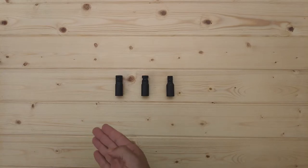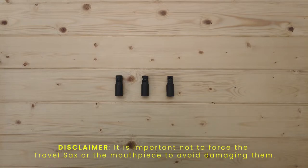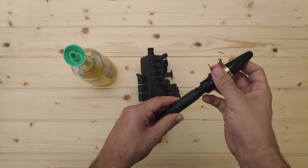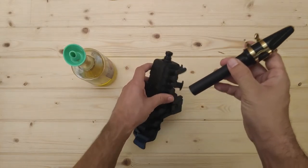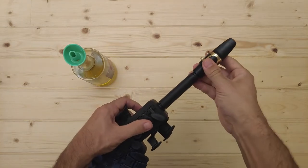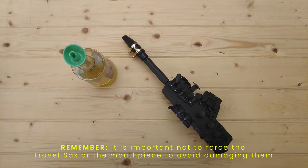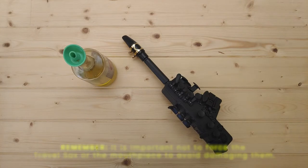If you have your own mouthpiece and want to use it, you might need to use one of these three adapters: baritone, tenor, or soprano. How to use the adapters: gently slide the adapter inside the mouthpiece, and finally introduce the adapter inside the Travel Sax. It's very important not to force the Travel Sax or the mouthpiece to avoid unwanted damage.